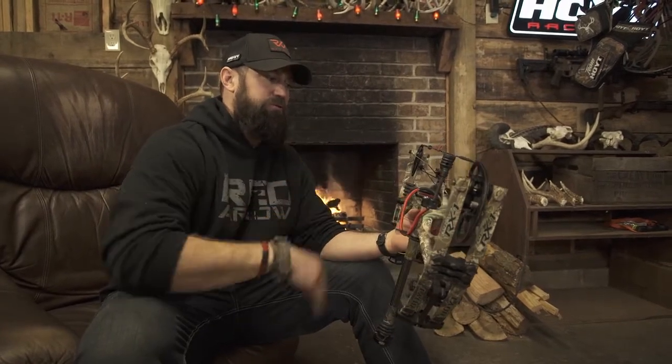All kidding aside, when I pulled this bow out of the box it tuned up faster than any bow I've ever tuned in my life. It was immediately shooting bullet holes through paper when I was paper tuning this bow. Then I took it out on the range and it's just tack-driving accurate — the smoothest, most forgiving bow I've ever shot in my entire life.